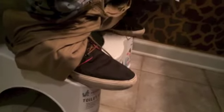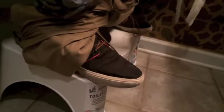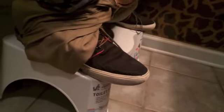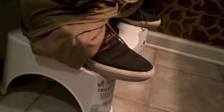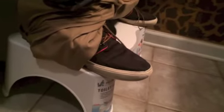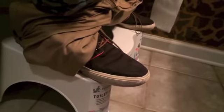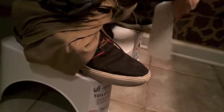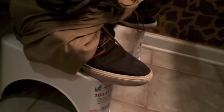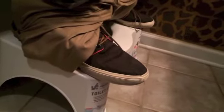The puborectalis muscle kind of cuts off our colon a little bit and restricts it, but it's designed that way — you don't want poop just involuntarily falling out of your colon when you're walking around. At a 90-degree angle it's still kinked, so the Squatty Potty allows you to be at an angle where it's not kinked and it allows everything to fall out naturally.